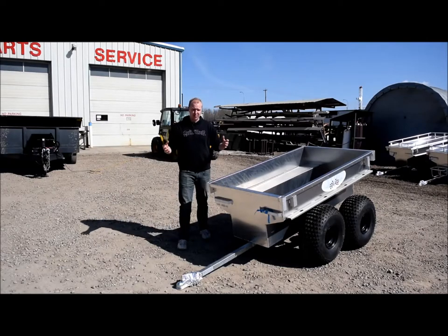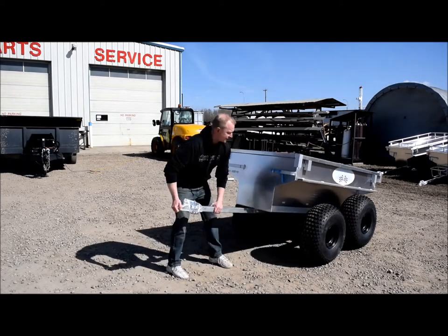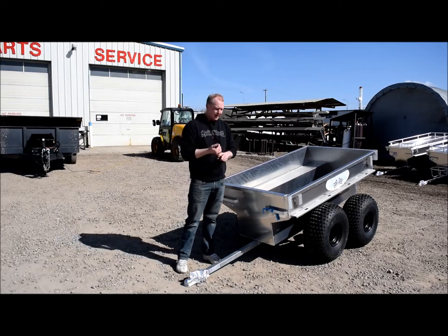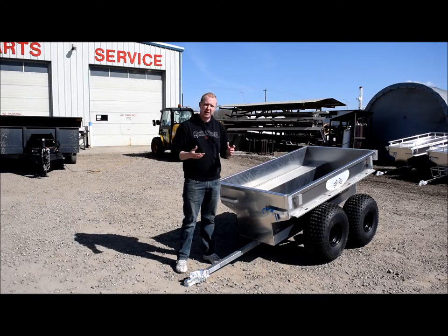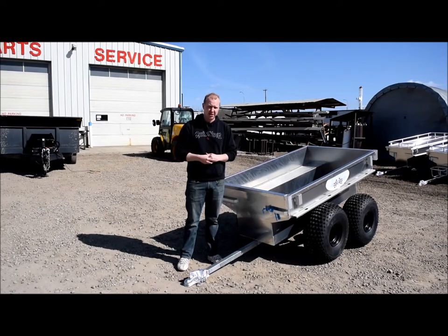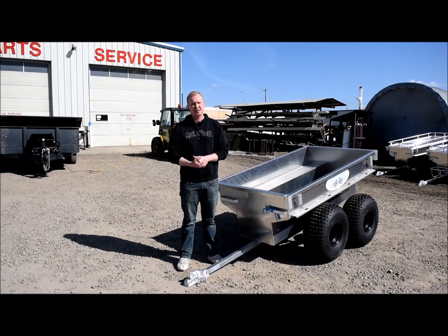Wrapping up this edition of Trailers 101 with a few other things to note about the Marlin tub trailers. Again, all aluminum — nice and light, they move around by hand no problem. Two-inch ball coupler, fairly heavy duty for an aluminum ball coupler, and comes with safety chains. These units are available with or without a lid. Optional gas jerry can container up on the front of the tongue. There are a few things you can add on to make these the ultimate tub trailer. Come on down and talk to us. We've got a full team of trained sales specialists — Alvin, Steve, and others — plus a full service department, finance team, front desk staff, and parts department. We want to get you into the right trailer and provide the most value for your dollar.